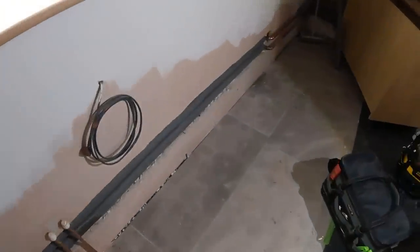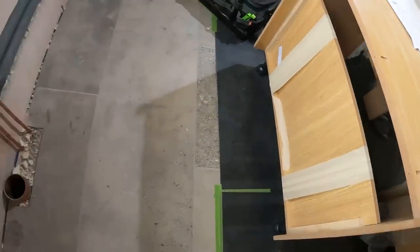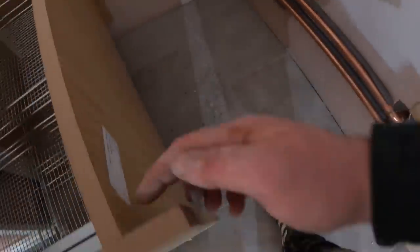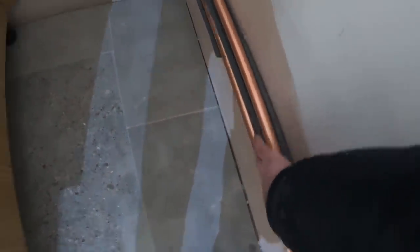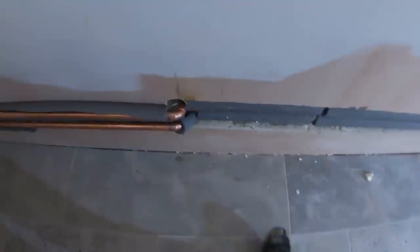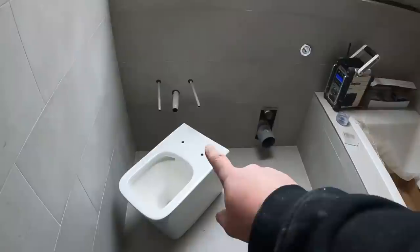There we go — that pipework is now sunk into the wall. The kitchen fitter can now get all these units back in. We've brought the hot and colds up ready to go into the back of that unit. We'll go and get a bung, bring the waste up. Because we've only got 50 mil here, we've insulated the back of it so the unit will push up against that. That's the flow and returns in for that manifold. So that's the pipework in for the kitchen — the fitter can carry on and get the rest of the kitchen in, and we can just pipe up into the unit as and when he's done.